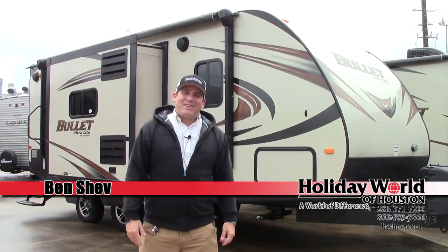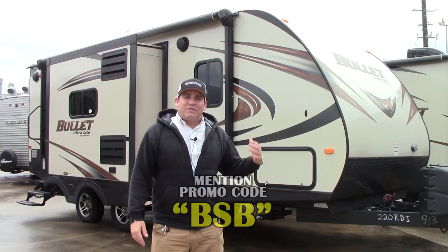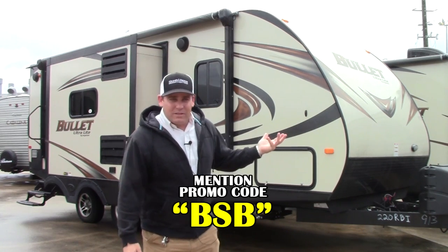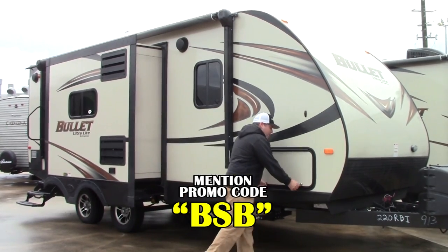Hey guys, how are you doing? Ben Sheff here in Katy, Texas at Holiday World. I'm going to give you a quick tour of this brand new Bullitt 220 that we got in. This is a very cool unit, very lightweight, 4,500 pounds — a lot to offer in such a small coach. Start up here with your cargo area.